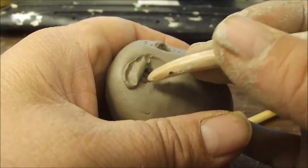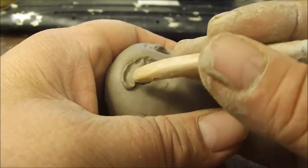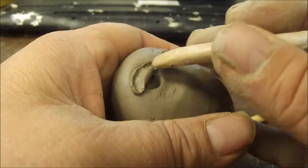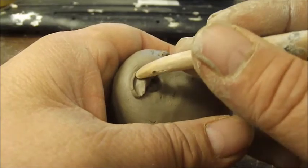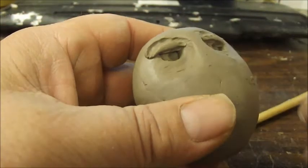I got on an owl-making kick about a week ago and since then I've made 13 owls. I'm going to put pictures of them with this video so you can see them.